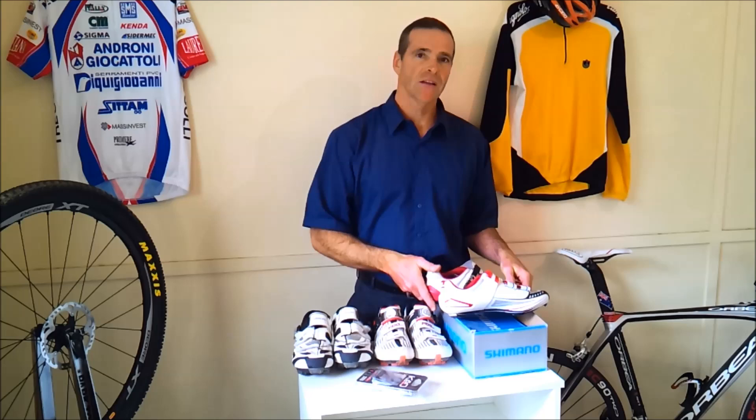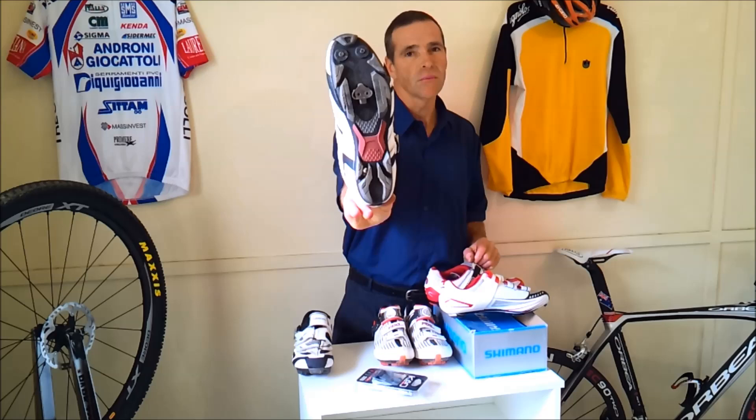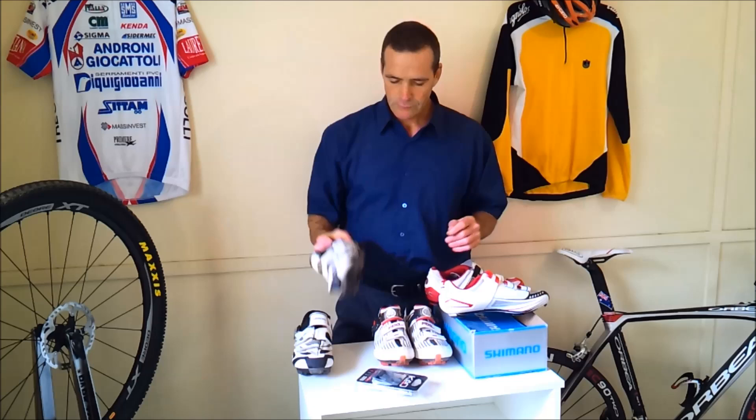Among cleats on the market, the two most commonly used are the Look system — a large plastic cleat with three bolts, which is what we're looking at in this video — and the Shimano SPD system, a small metal cleat mostly for mountain bike riding but can also be used on the road.